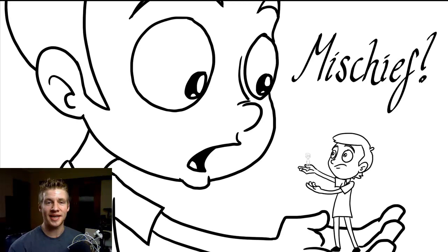G'day, ladies and gentlemen. Welcome to Draw with Jazza. I'm Jazza and today I've got a bit of a review for you of a newish art program which has a really cool feature called Infinite Canvas, and the program is called Mischief.